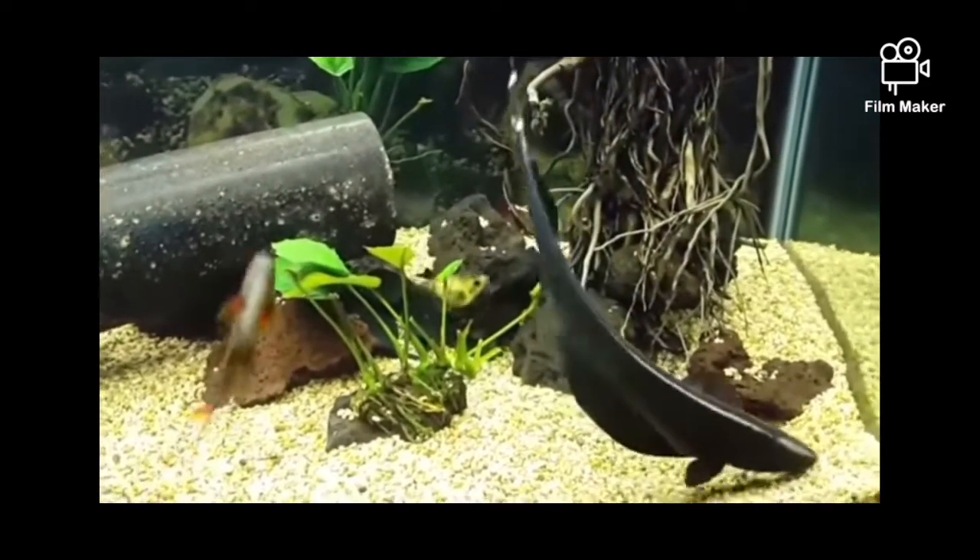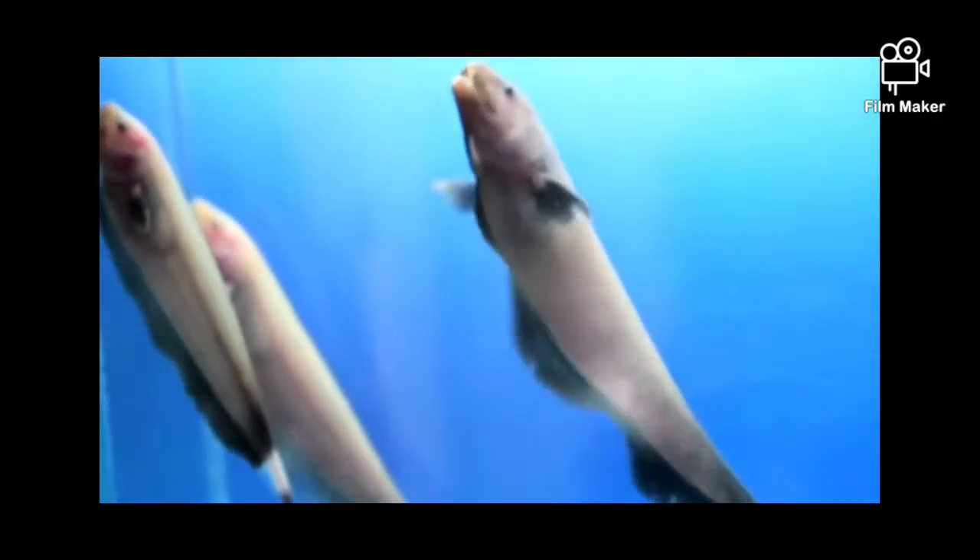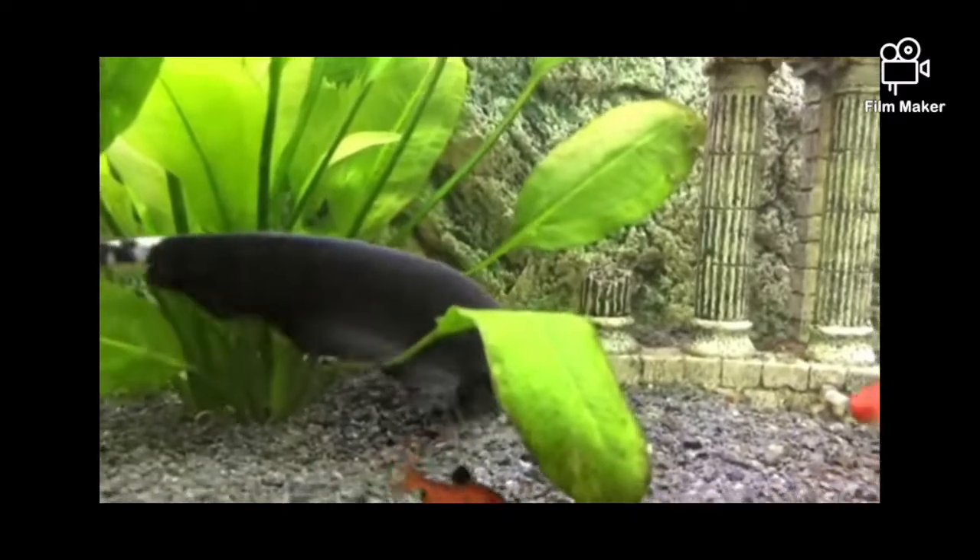I told you about male and female. You will have to do a DNA test.